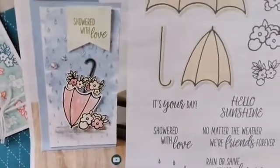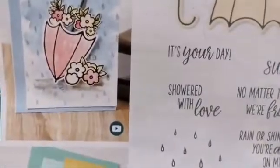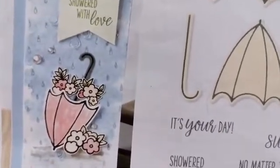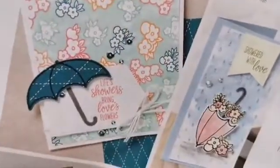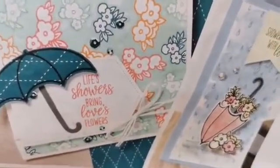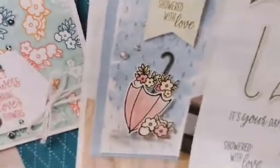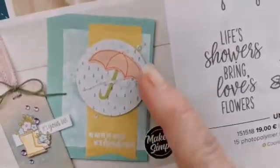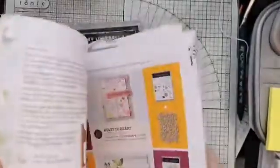I've actually used that one as a picture on my Facebook group because I rather like it. That one has a watercoloured background with some pearls, Wink of Stella on the raindrops, some sequins, and the closed umbrella with little flowers. On this one the flowers have been used in the background, and the umbrella has been stamped and punched from some designer series paper, and the handle has just been stamped onto a tag. Down here we've got a tag with some umbrellas overflowing with flowers, and a pretty little card with the umbrella on a stitched circle, all layered up.